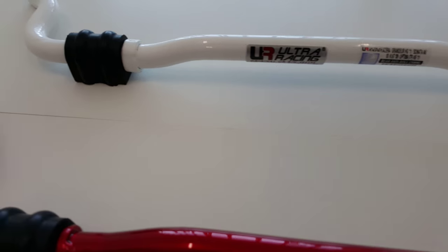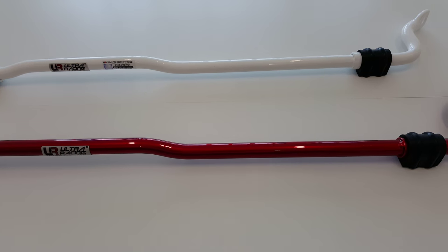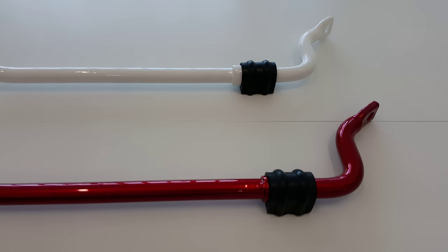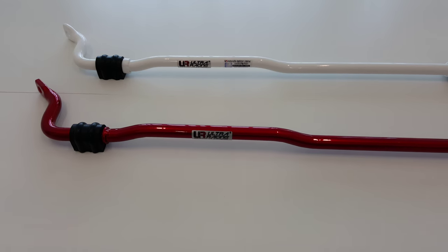We do offer this in several different custom powder coated options on our website. If there are any colors that you're looking to have done custom that you don't see on the site, please don't hesitate to reach out to us either by telephone or email so we can quote you for the custom powder coated option and pricing information.